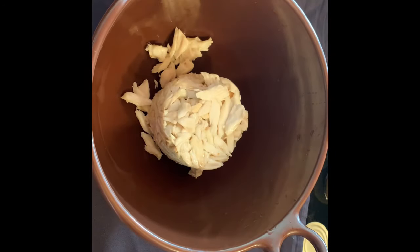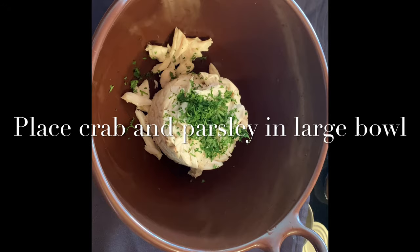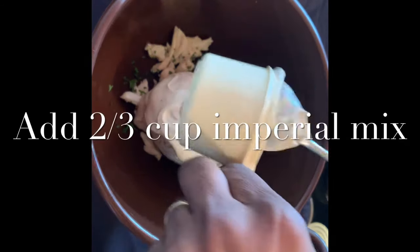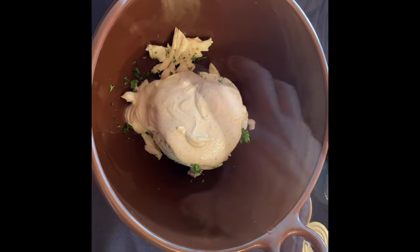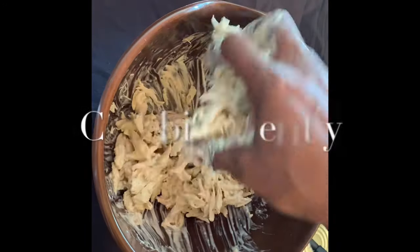Next, put your drained crab meat in a bowl with the two tablespoons of minced parsley. I'm going to add about two-thirds cup of the Imperial mix. I'll probably end up using about a cup of the mix, but you don't want to put too much in initially because you can't take it back out.